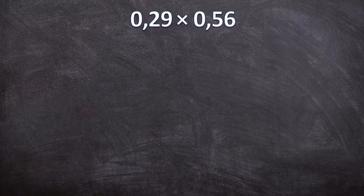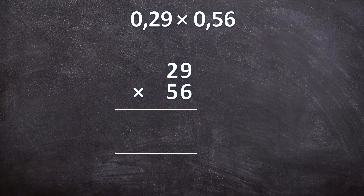For the last example we have 0,29 times 0,56. Write them down without the decimal separators. Just like in the previous example, you don't have to write the 0 in front of the numbers. So we have 29 times 56. Two lines. 6 times 9 is 54 — write down your 4, carry over your 5. 6 times 2 is 12, plus 5 is 17. So 29 times 6 is 174. Cancel the 5 carried over. Write down our 0 to make sure we multiply with 50 and not with 5. 5 times 9 is 45 — write down your 5, carry over your 4. 5 times 2 is 10, plus your 4 is 14.